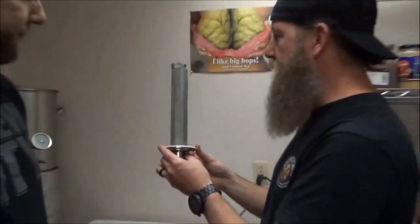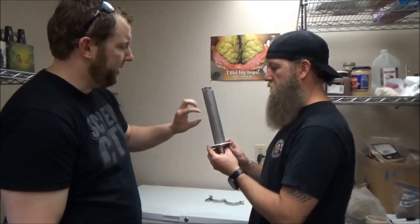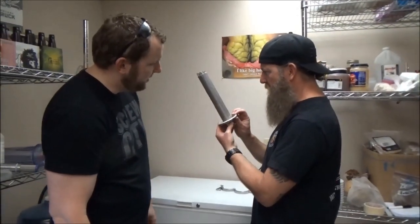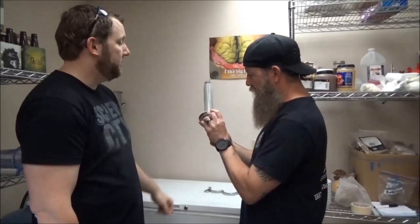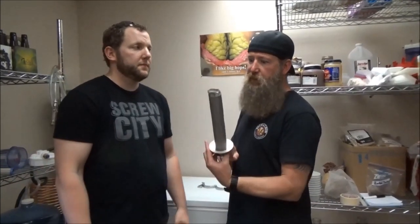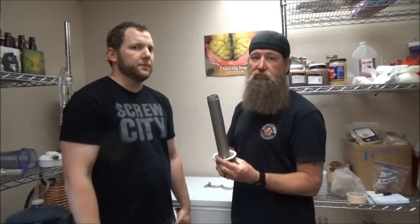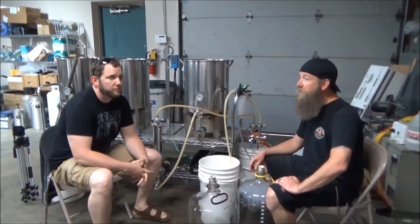I would have thought it would have more stuff stuck to it, but there are only a couple little teeny pieces — all in all it's pretty clean. I bet on the way from the kettle to the chiller after the boil, that's going to have a bunch of stuff stuck on it. We'll see you in a minute.